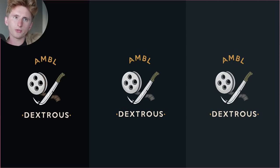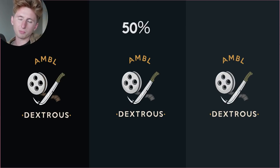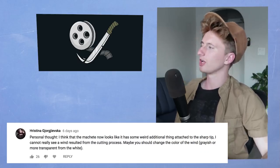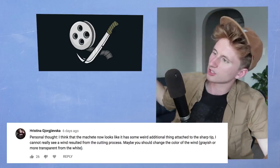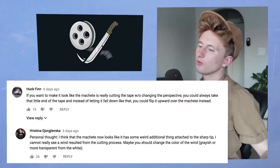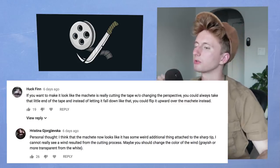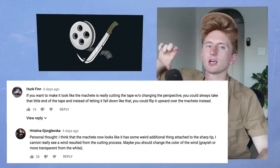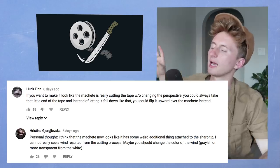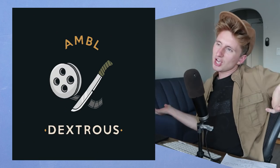So in the last video, this is where we were with the Ambodextrous. For two, one, with 50% of the vote. Congratulations! Christina said she thinks the machete now looks a little bit weird, and the wind thing looks like an additional piece coming off of it, not necessarily like wind. Hulk Finn said if you want to make the machete look like it's cutting without changing the perspective, you could take the end of the film that gets cut off and move it over the machete instead. Both of these comments were extremely helpful, so after some communication with Alex, we've finalized this bad boy. Take a gander.